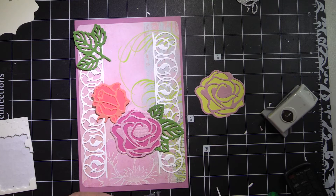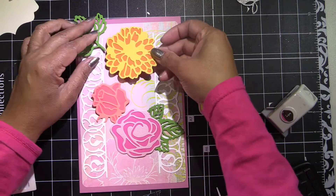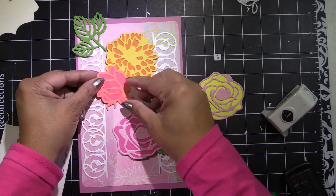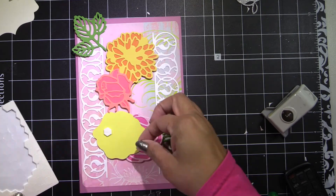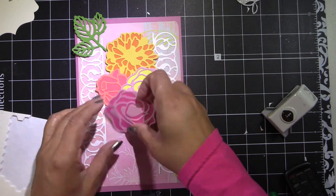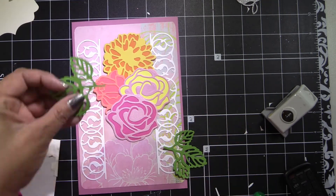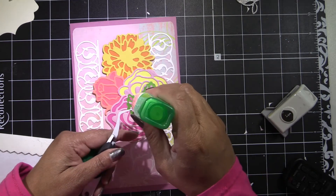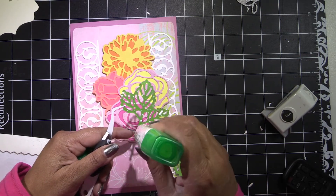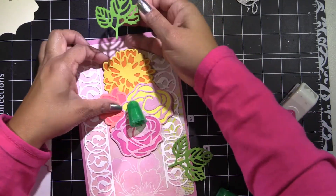I went ahead and placed the flowers and I'm going to speed it up a little bit so you can see. I am using the brush rosebuds, the full bloom roses, and the chrysanthemum, as well as leaves to make it stand up a little more. It looks so pretty — it actually looks prettier in person. I'm just being careful with my glue so I don't squirt it out.